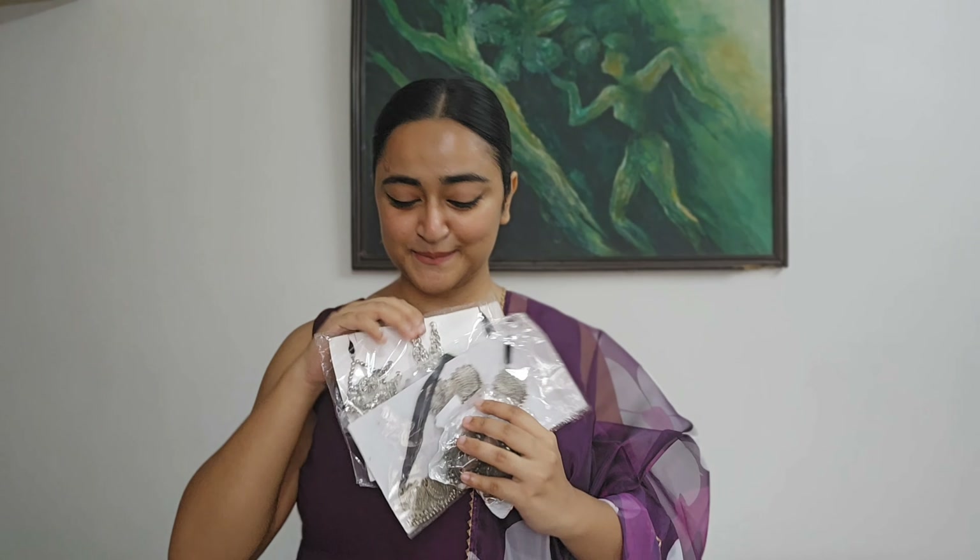I hope you found a beautiful outfit to match. All links are in the description. Don't forget to subscribe.